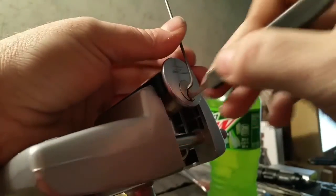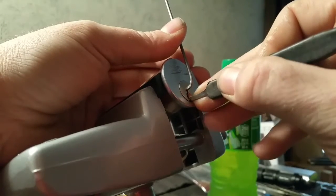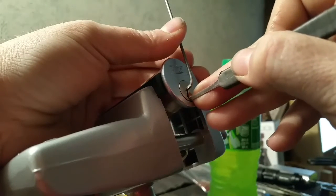I'll tell you what, let's try this pick. Six, small turn on the cord.